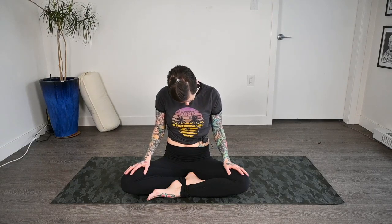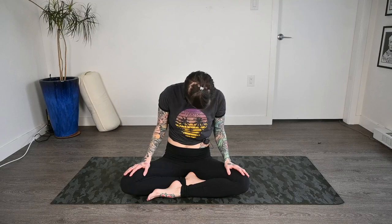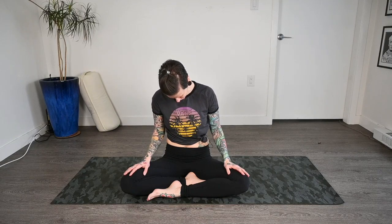Then inhale back up through center and release the hands. Let's drop our chin once again and we'll just start rolling it out all the way around this time — go one way, doesn't matter which way you start, just working all the way around with the neck going nice and slowly. We'll do one more this direction and then pause when we get to center and switch directions.